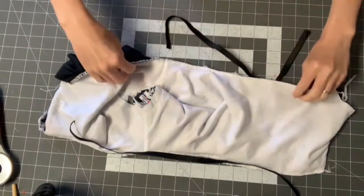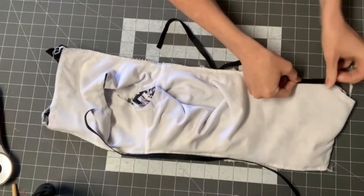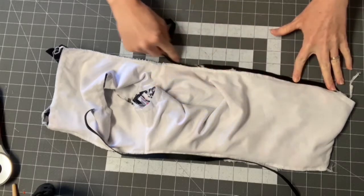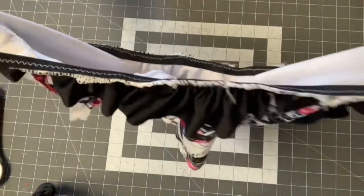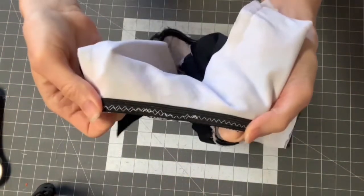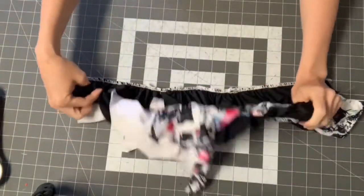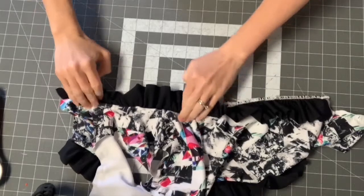To sew this down, use a zigzag stitch — not the serger for this part, just a zigzag on your regular machine along the elastic. I used a stitch width and length of about 3.0. Now I'm going to fold the ruffle so all that seam allowance is on the inside.